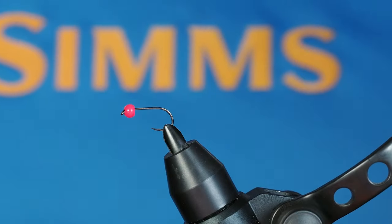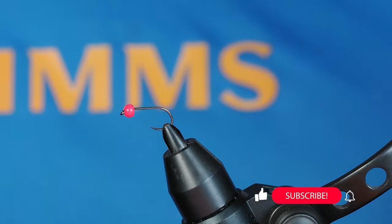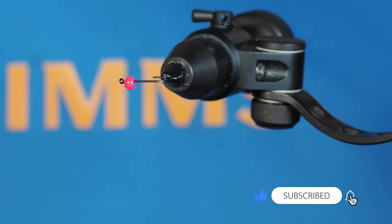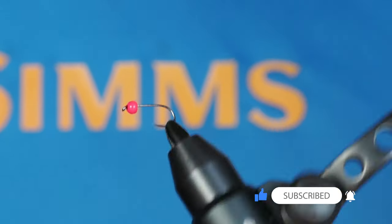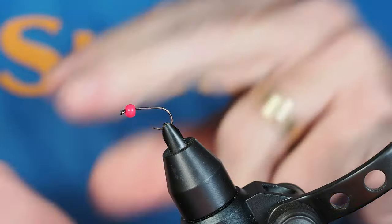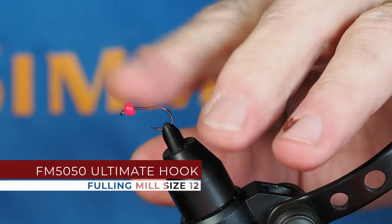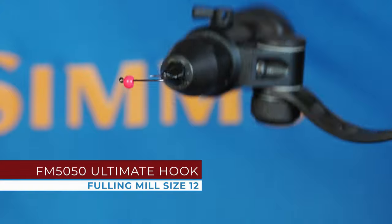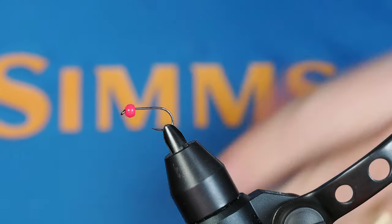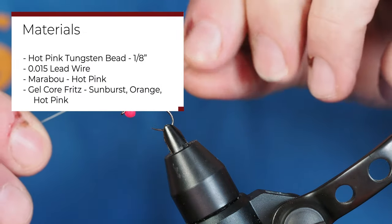Good afternoon. I'm going to continue on my saga with these ice fishing flies, and this one is called the blob. It's actually a lot of fun to tie and it looks really nice — I'm looking forward to fishing with it. I've got a size 12 hook in my vise and a 1/8 hot pink bead. You may change the color of the bead depending on what material you're using, but that's going to get us down in the water fast.